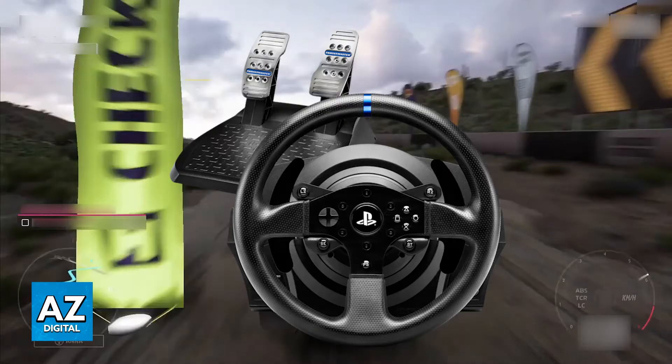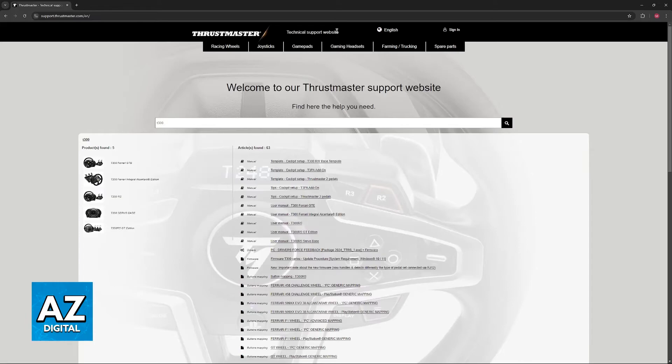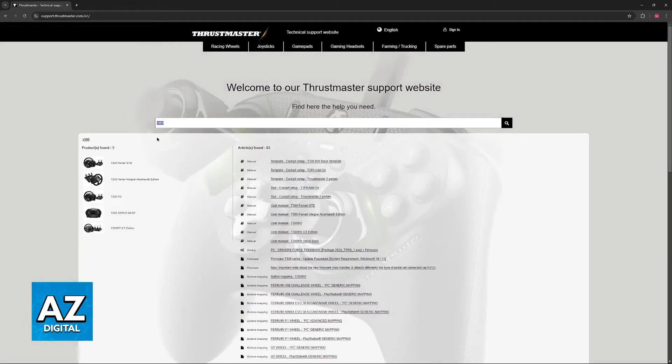First, turn on your PC and download the latest version of the drivers available for your specific model. Go over to support.thrustmaster.com and use the search function at the top of the screen to look for T300.